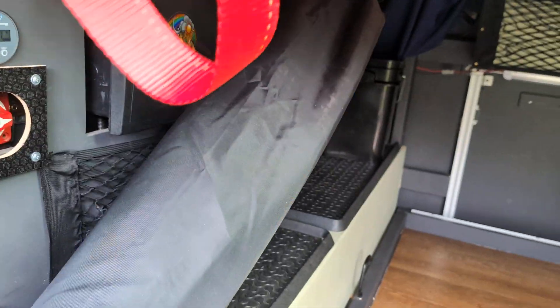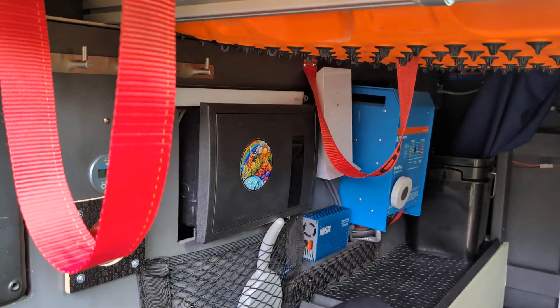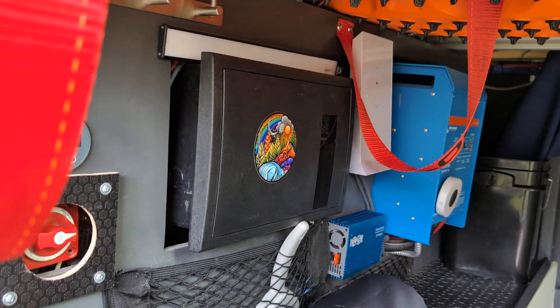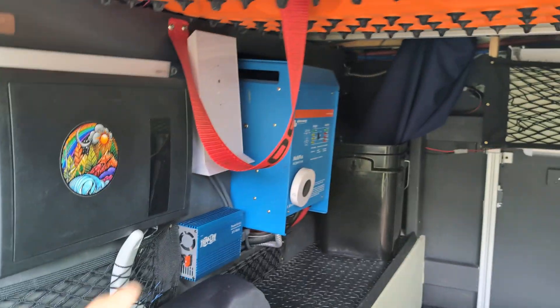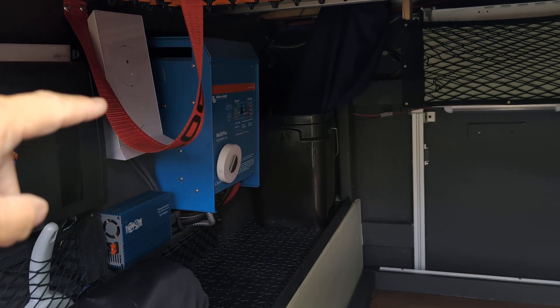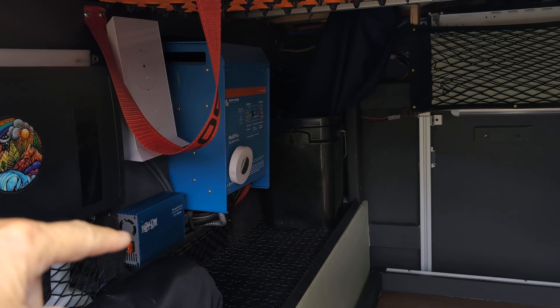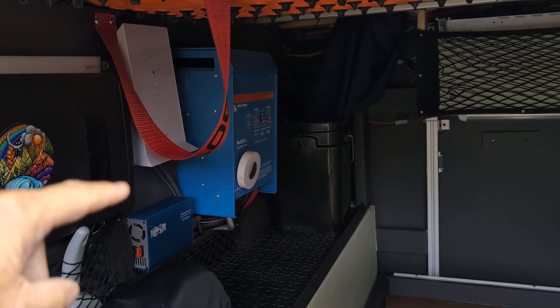Going down this side we have our Renogy solar charge controller, our master 12-volt off the solar charge meter. This is our 12-volt power distribution center for all 110 and 12-volt fuses and breakers. Next to that is the Starlink router with its own inverter, so if we want to run 12-volt without the big inverter running, we can run Starlink off of the 12-volt inverter.